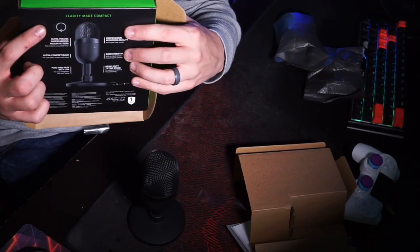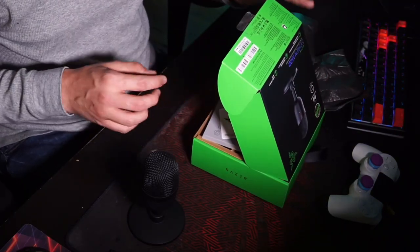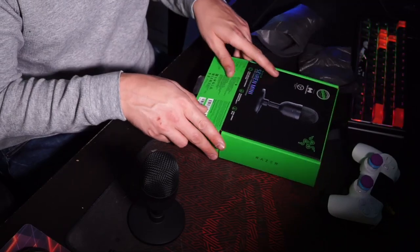On the back of the box it talks about the mic a bit and shows the supercardioid pattern. Let's plug this thing in and test it out. So this is the Razer Seiren Mini out of the box — no noise gate, no extra audio processing — just straight out of the box, this is what it sounds like. Now I'm going to add some filters using Voicemeeter Banana, which is a super cool program that lets you alter the way your microphone sounds digitally without needing a mixer. Hopefully you guys can tell the difference — but honestly, out of the box this thing sounds great.